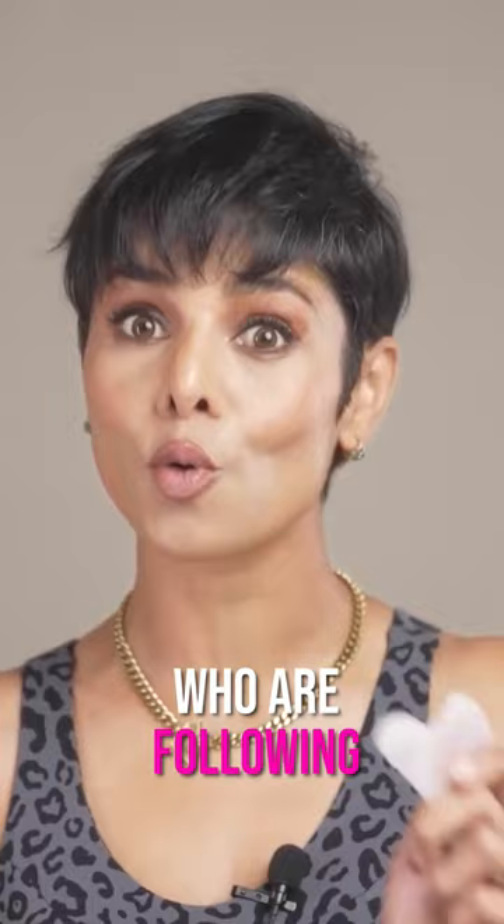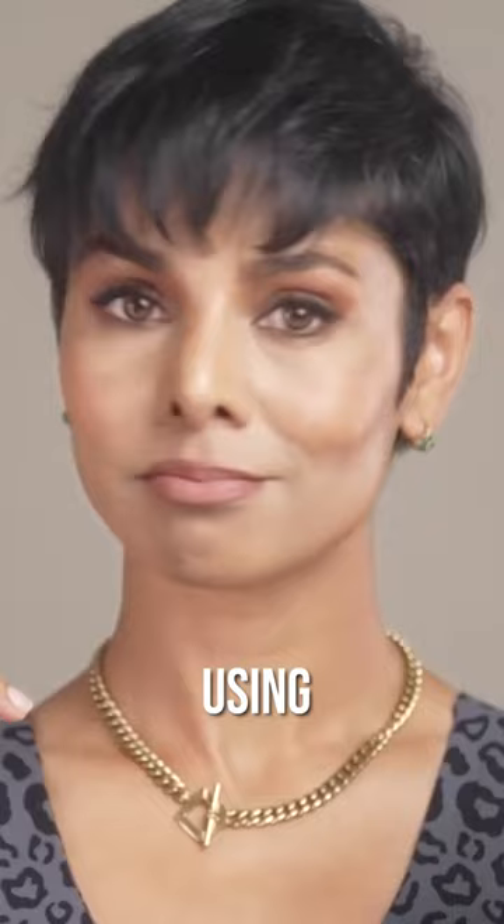I'm a face yoga teacher and I cannot tell you how many people I see on a daily basis who are following wrong face exercises or face massage techniques, or making mistakes using gua shas. I see people massaging in the wrong direction or wrong motion.